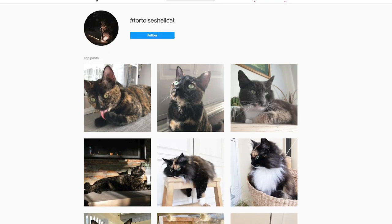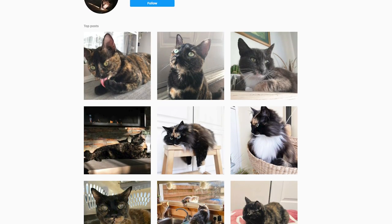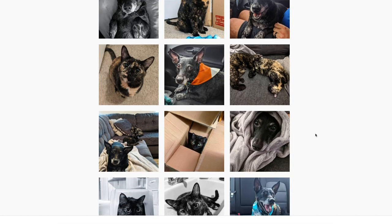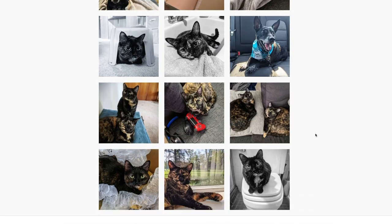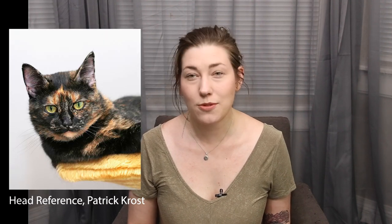Though I always recommend finding a reference photo, I believe it was particularly important for this project. I scoured Instagram looking for the perfect tortoiseshell cat to use as my model. I chose Instagram because I was more likely to find the same cat in different poses and angles so I could see how the fur wrapped around the body as a whole. Reference photos in hand, it was time to start painting.